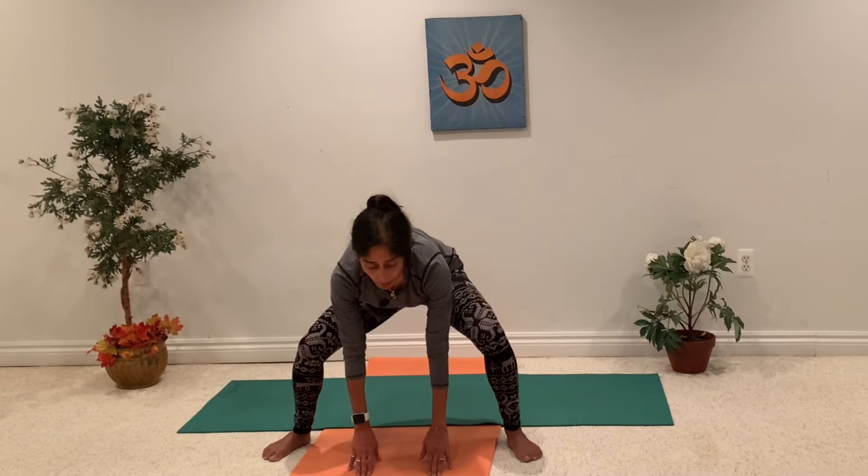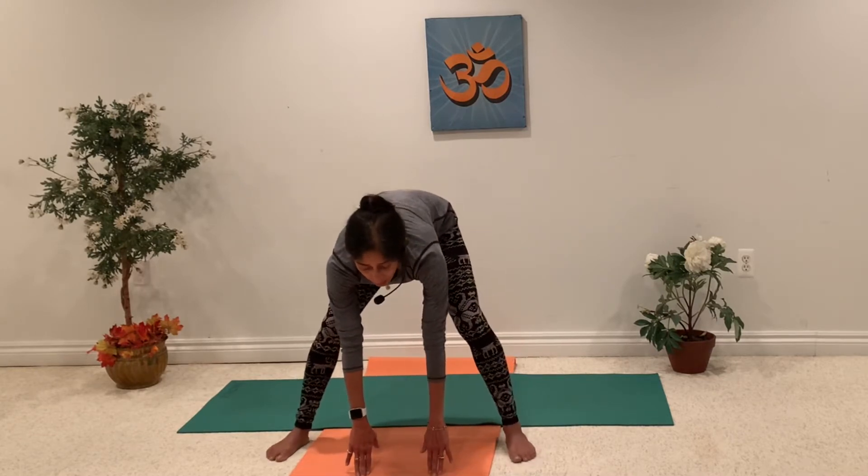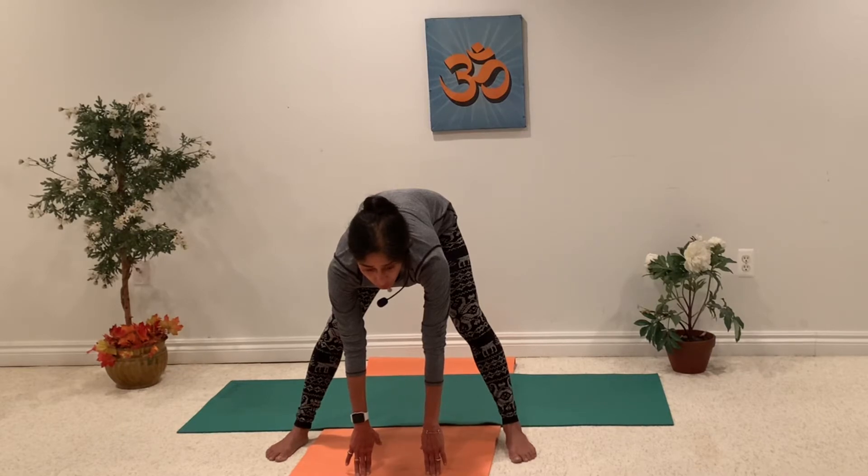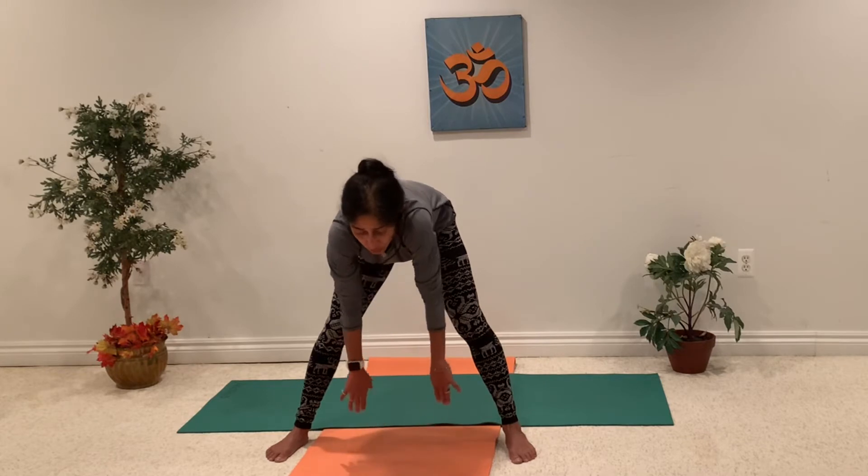Slowly start coming back up. Step in your knees, your legs. Keep your head a little bit up. Feel the good shoulder stretch. Stretch your back, get rid of all the tension in different parts of your back. Try to raise your neck and head a little bit up. Good stretch in your neck, and then slowly up.